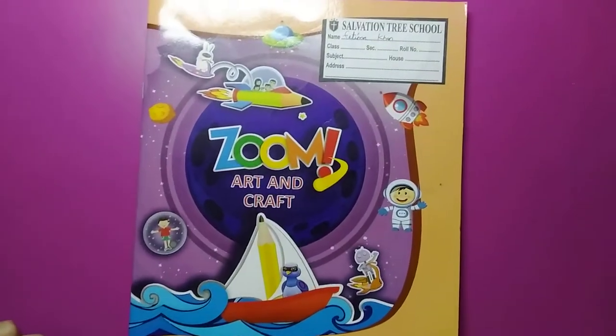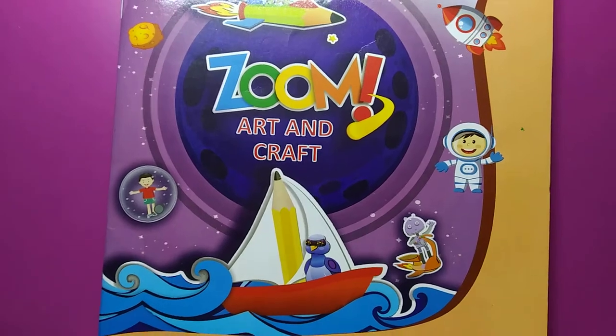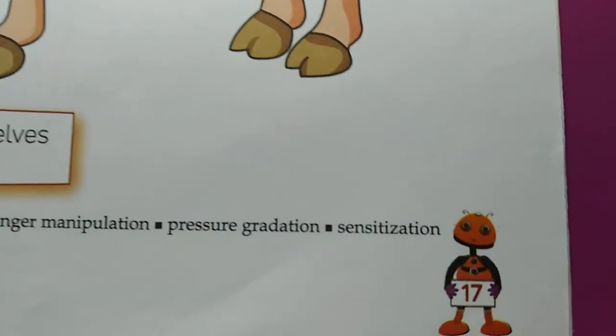Good morning children. Today our subject is art and craft. This is your art and craft book and in this book we have to open page number 17. This is your page number 17.